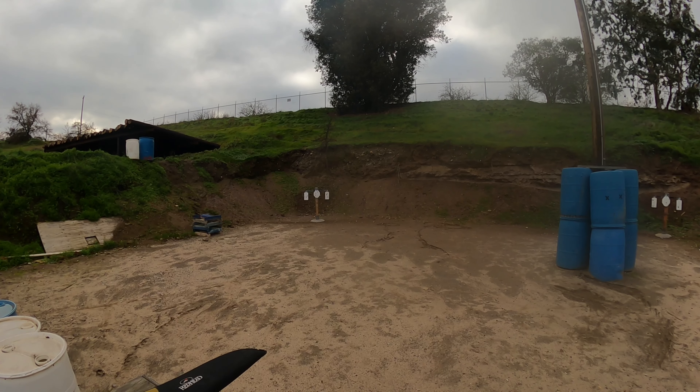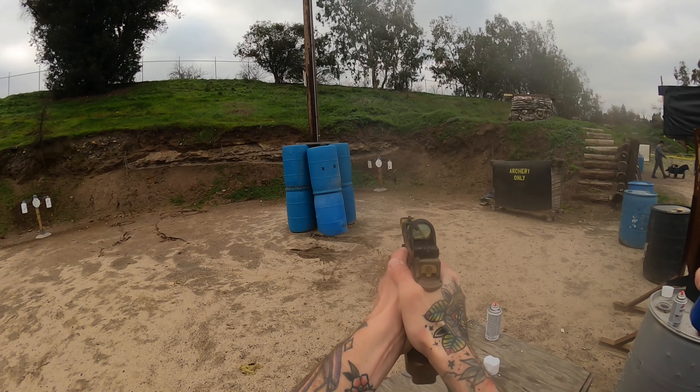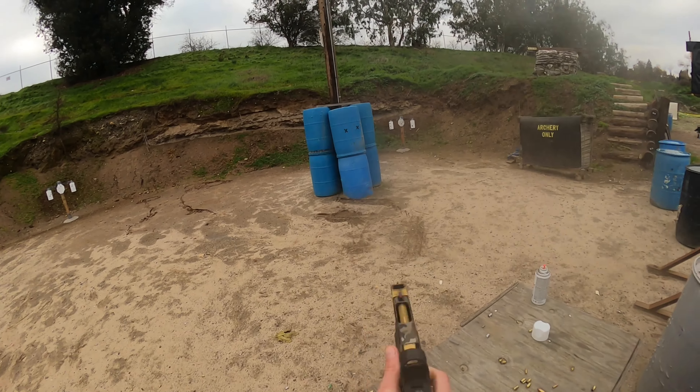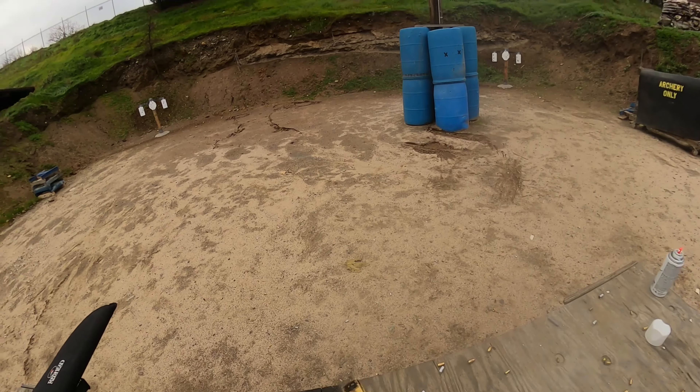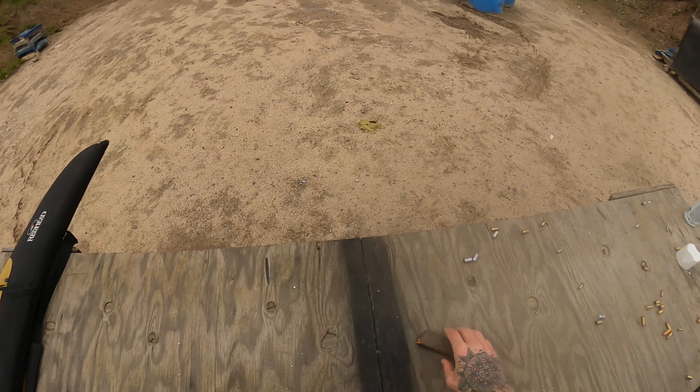Standby! 7, 0, 3. If you are finished, unload and show clear — if clear, hammer down and holster. Range is clear.